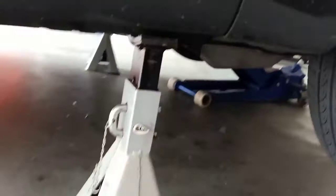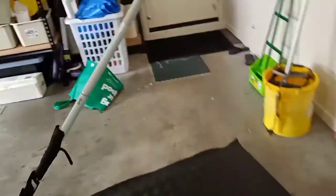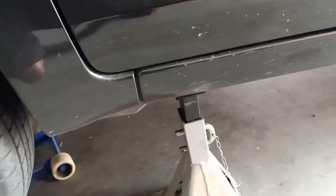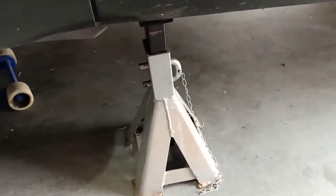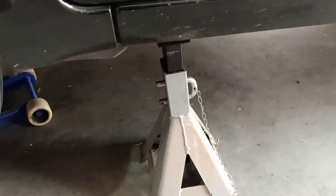Same on the other side. Shake your car to make sure that everything is nice and secure. If you shake the car and see the jack stands are moving, don't go under the car — just secure them properly. Always safety first.